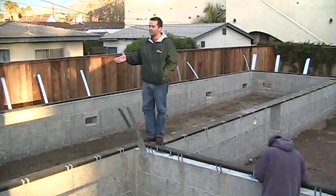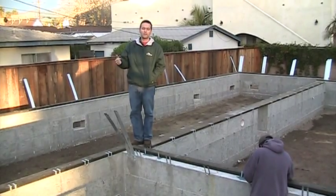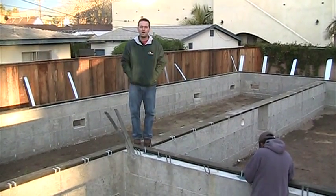This is a raised foundation because we are in a potential flood zone, so you can see about 48 inches of poured concrete wall here.